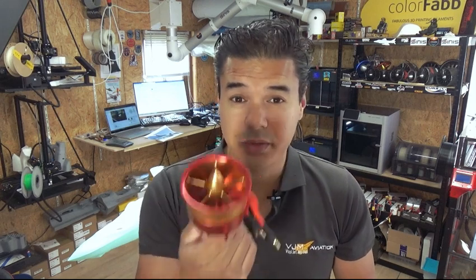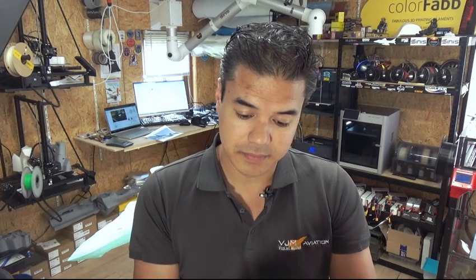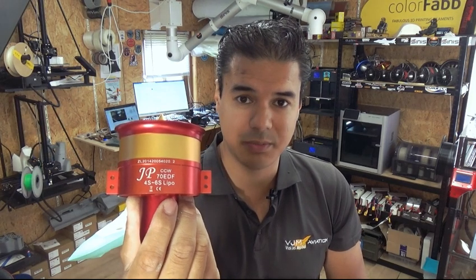Let's talk about the EDF. I've got a lot of questions from you — this model, our F-35, is designed to fit the JP 70 millimeter EDF.